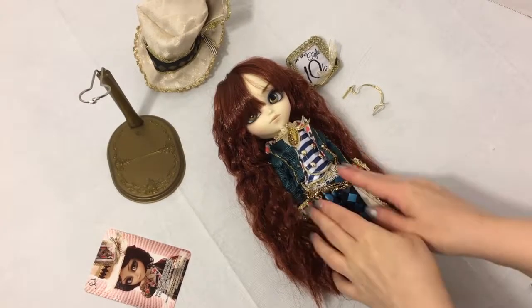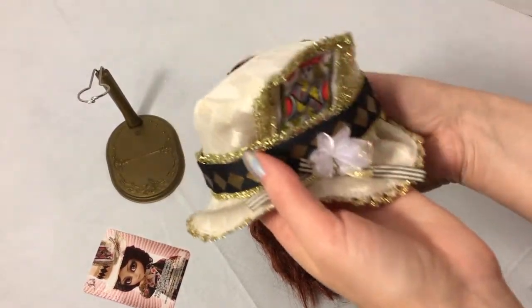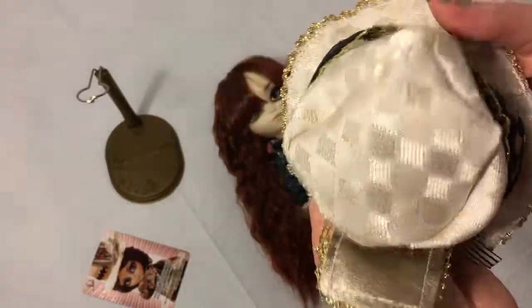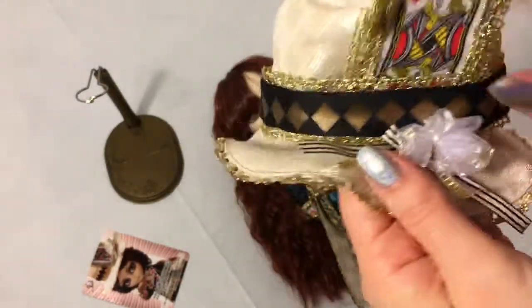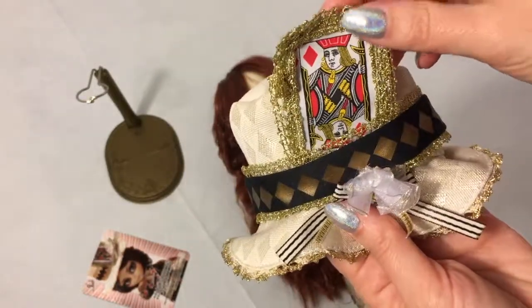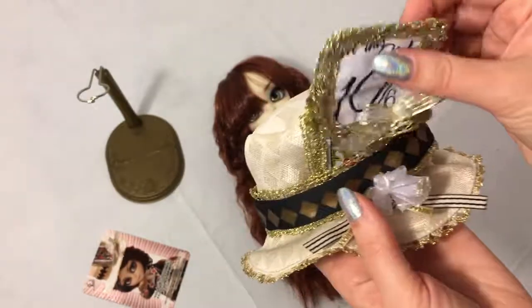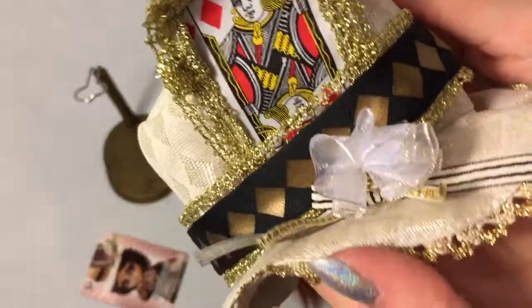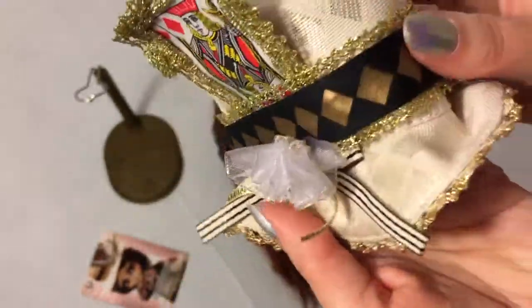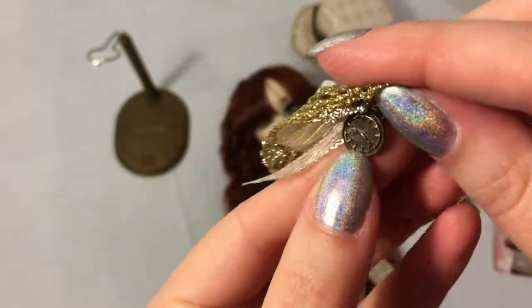Out of the box this doll comes with some amazing stock - this outfit is beautiful. Let's start with the accessories. First we've got his amazing Mad Hatter hat. I love this diamond pattern on the fabric; it attaches with a little barrette. This piece - the jack of diamonds I think - is actually attached with a pin, and I think it could be switched out for this other one since it's also a pin. The hat has some ribbons and embellishments, and there's a little pocket watch charm on the pin which is really cute.